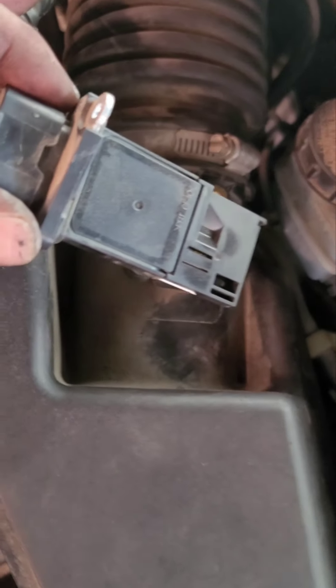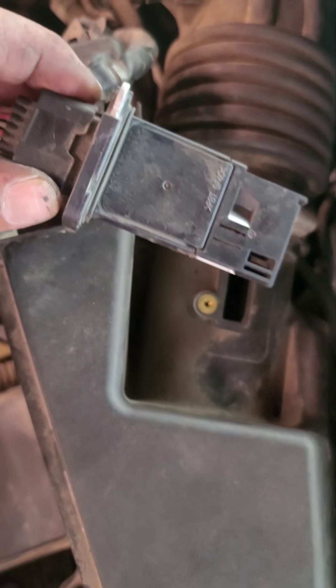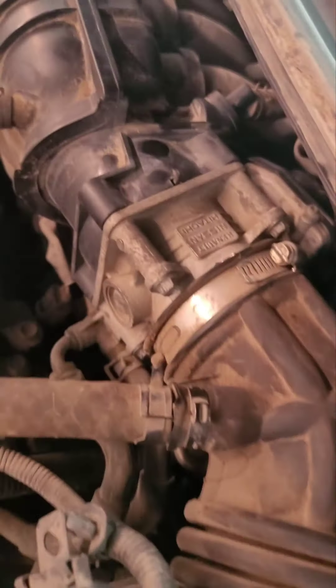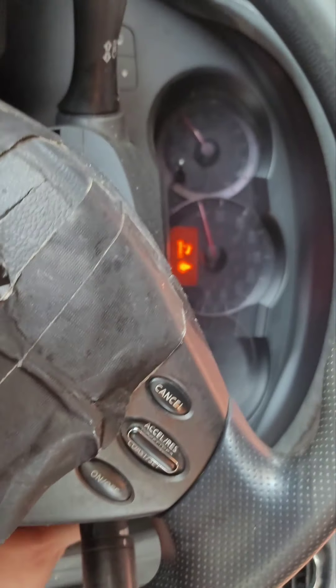Here is the mass airflow sensor on the 2010 Nissan Altima — it's right behind the air filter box. Once you get your air filter replaced, you always want to clean these. We brought the solution, spray it in the holes, and it's done. That looks super clean now. That's how you clean it. Let's start it up and see how it goes.